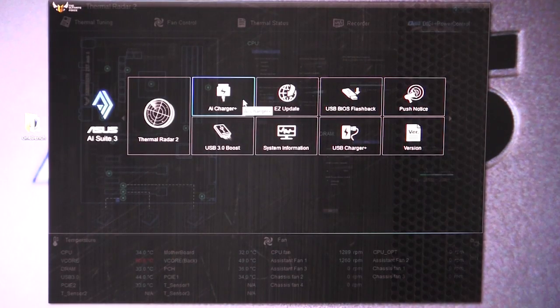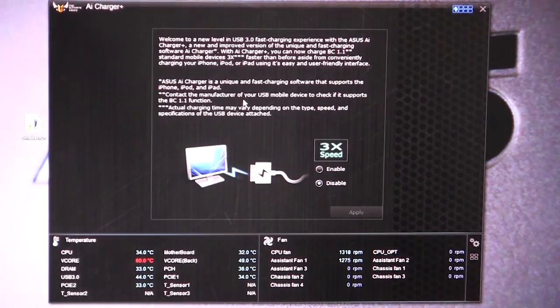We'll go into AI Charger Plus. This is for Apple devices — it's made to work with your iPod, iPad, iPhone, and maybe the Apple Watch. What this allows you to do is charge those devices faster. You can enable or disable the charging speed, but it's just for fast charging for those types of devices.